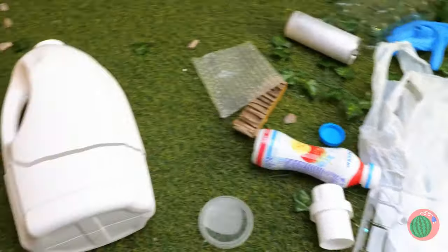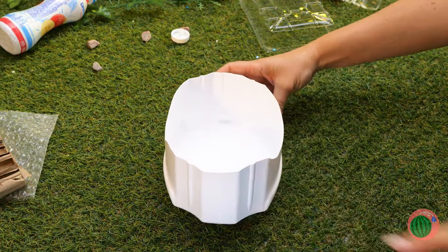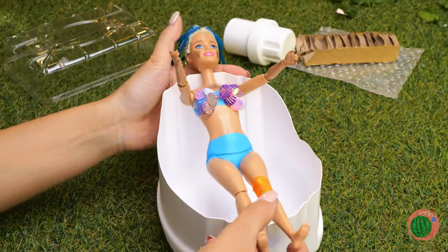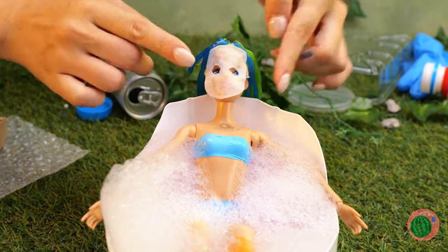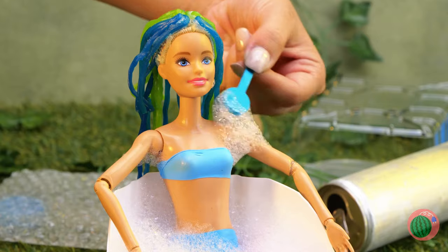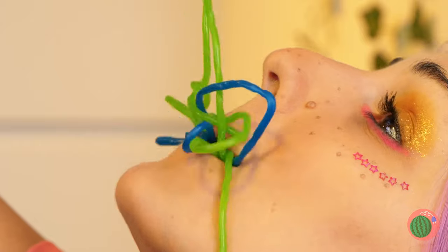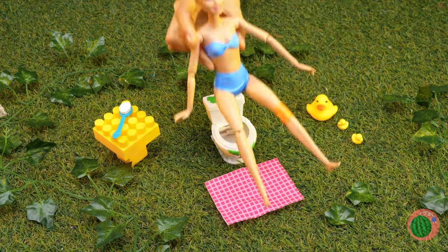Let's whip you up something to help. This detergent bottle can make a nice bathtub — just add water. And a face mask. Now let's scrub away all of life's little barnacles. A haircut wouldn't hurt. Talk about a close shave. You should probably close your mouth.